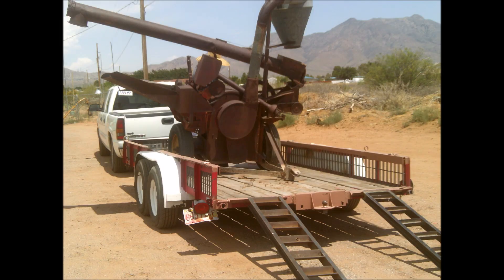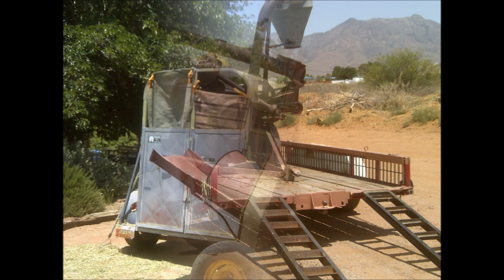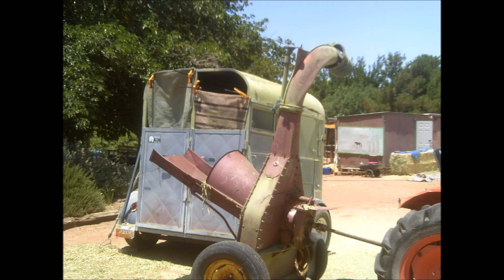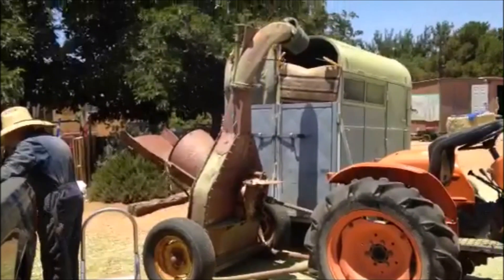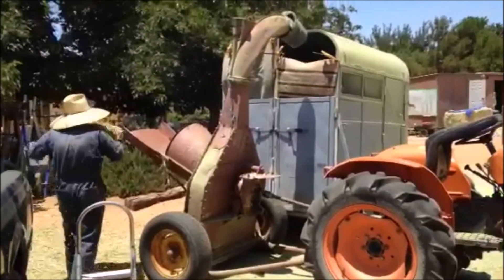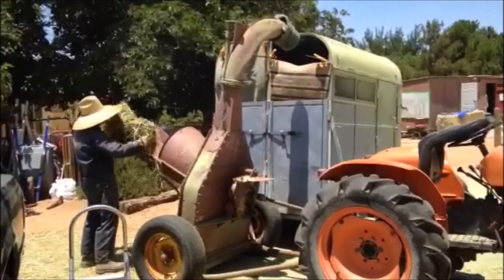Mark and a friend found the hay chopper in a farmer's field, bought it, and brought it home. We set it up at first with the horse trailer with tarps and things so that we could chop the hay into the trailer. We were just figuring it out in the beginning. The hay would pile up in the trailer and then we would fork it out and use it.